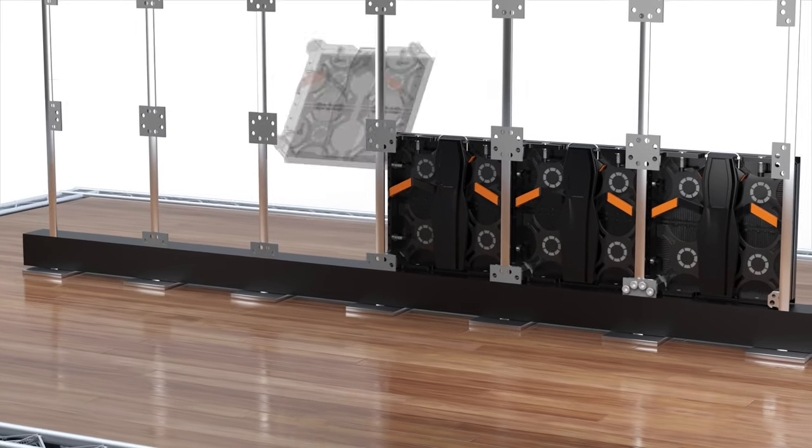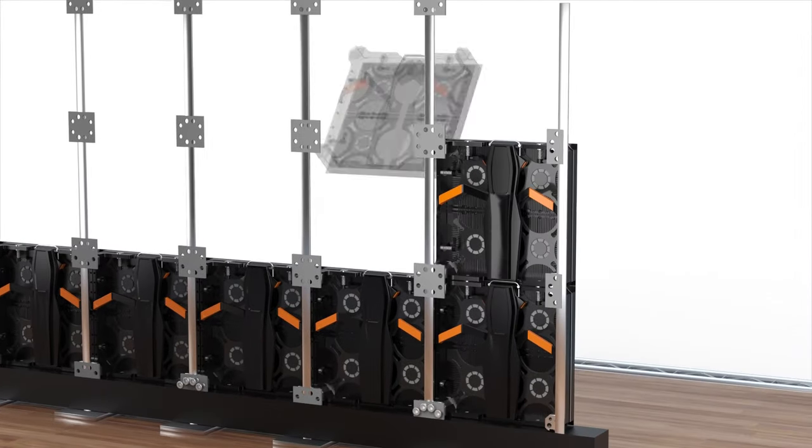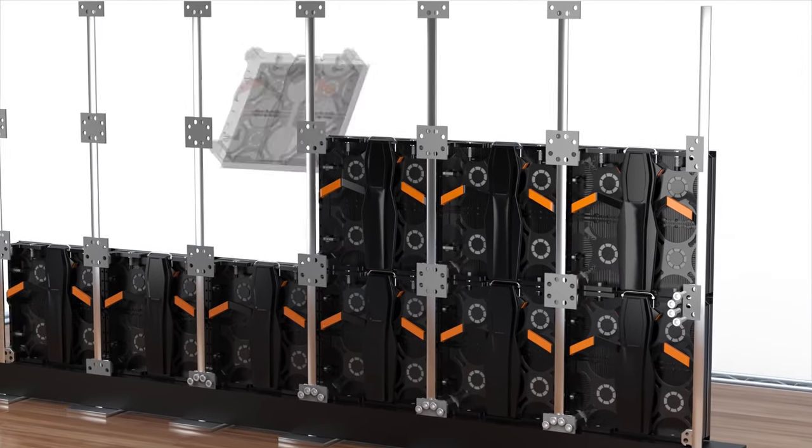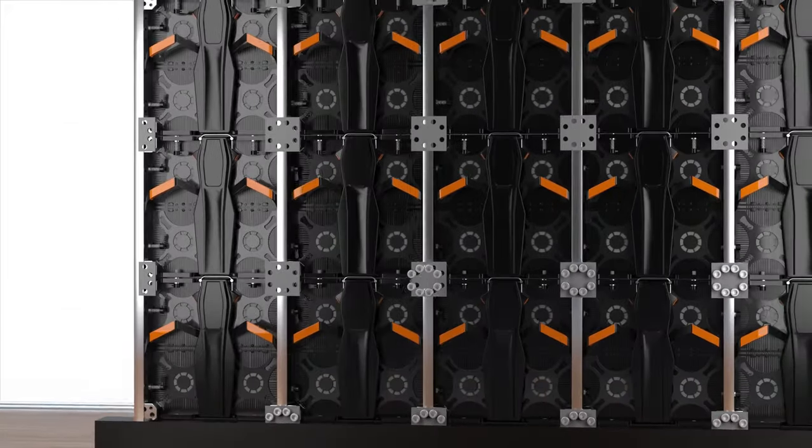Then continue to connect rows from bottom to top, using the panel interlocking system to connect each panel together, and then anchoring each row to the vertical beams to achieve your desired wall size.